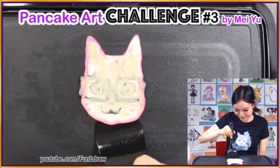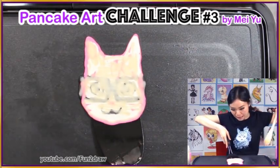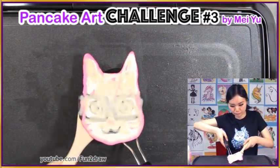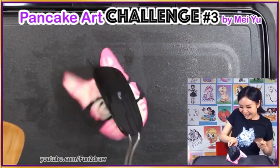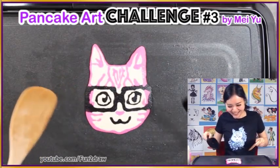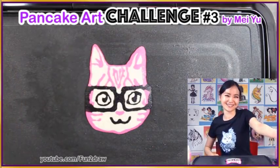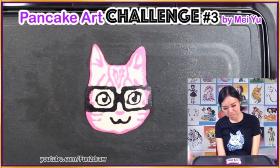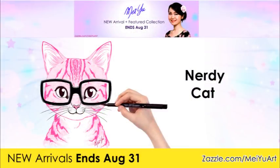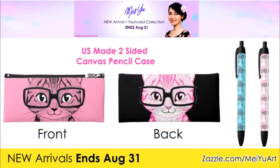Now I'm going to flip it. I do need the second one. Awww, it's cute! I love his little glasses! It looks like it's ready for back to school. It's adorable! This pancake art is actually inspired by my new arrival called Nerdy Cat, which is on my merch store, and I have this up today for you to buy and own.